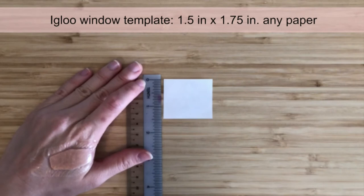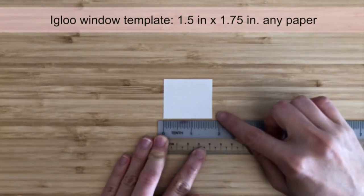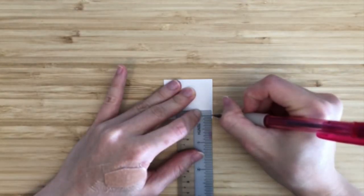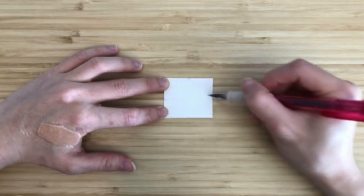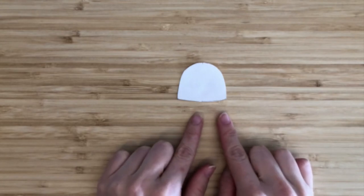Then we'll make a template for the igloo window. Take a 1.5-inch by 1.75-inch piece of any paper. From the bottom, measure and mark 1/8 of an inch on the left and right sides. Then mark the centers of the top, bottom, left and right sides. From the left and right sides, make marks 1/16 of an inch from the edge. Now we can draw the dome using the markers. This piece is the template for the igloo door hole.